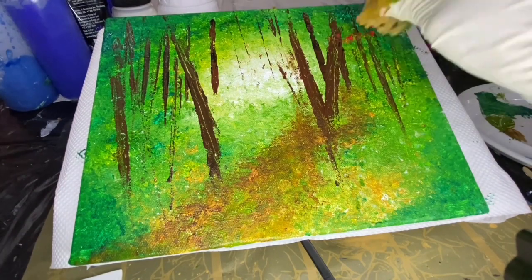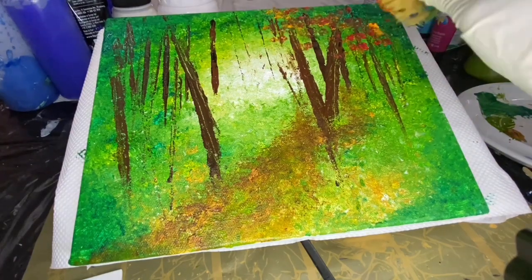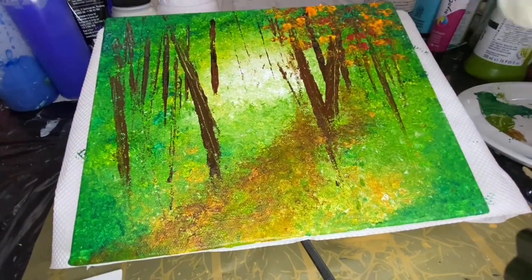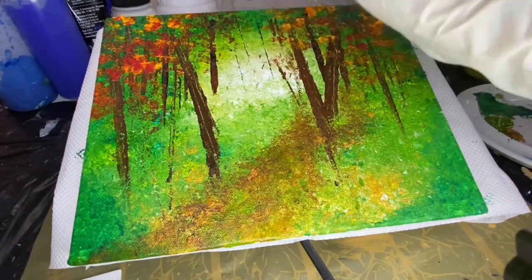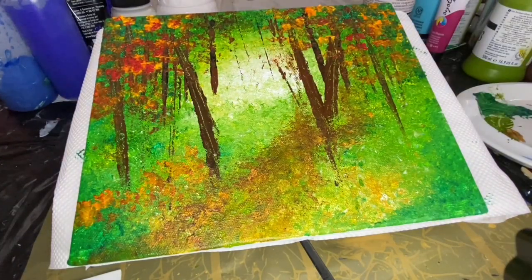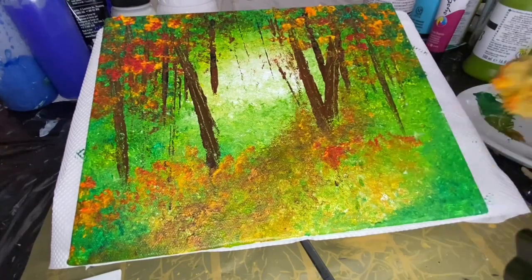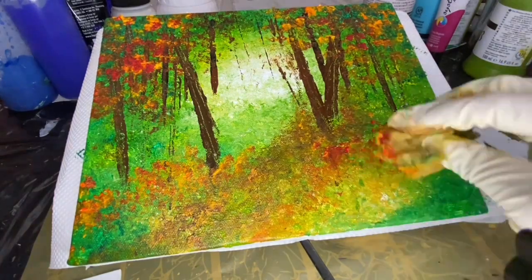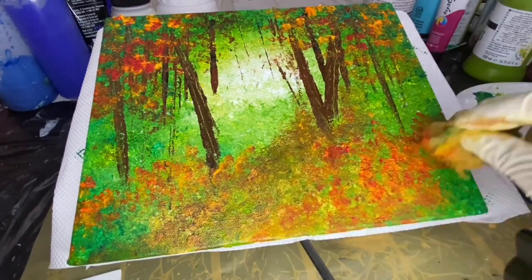We must add more color now. We take the sponge, a little red, yellow, and orange, and just dab those trees, and before you know it we have great vibrant foliage. It's starting to look lovely and we haven't even finished the path yet. Let's add a little color to those bushes below. This is exactly as I imagined the path to be — the one that Frost chose. When he says, 'And sorry I could not travel both and be one traveler long, I stood and looked down one as far as I could to where it bent in the undergrowth.'